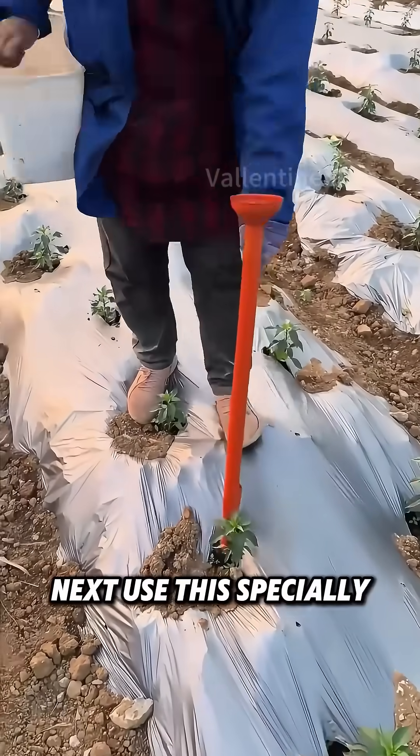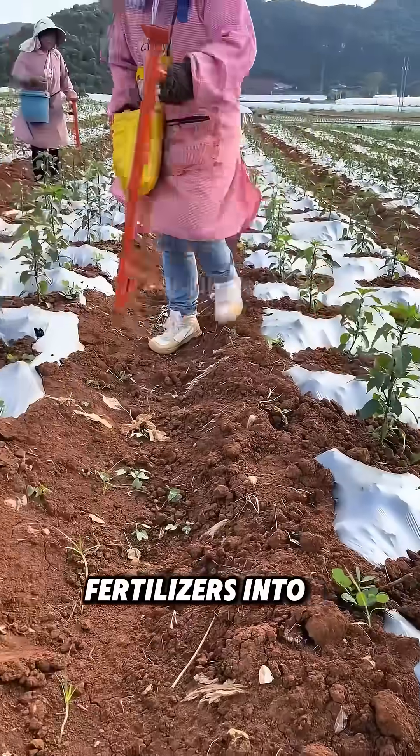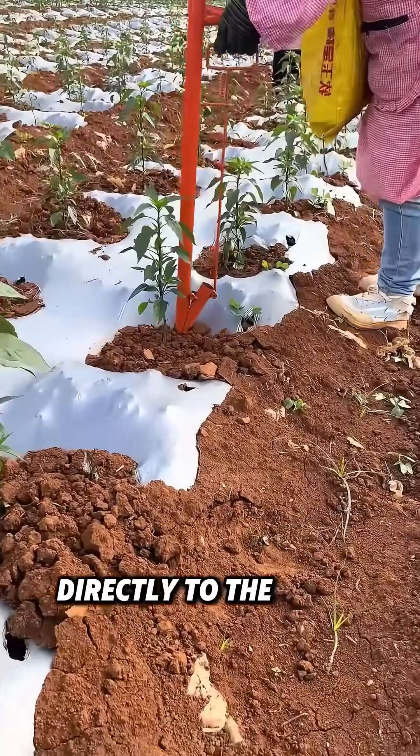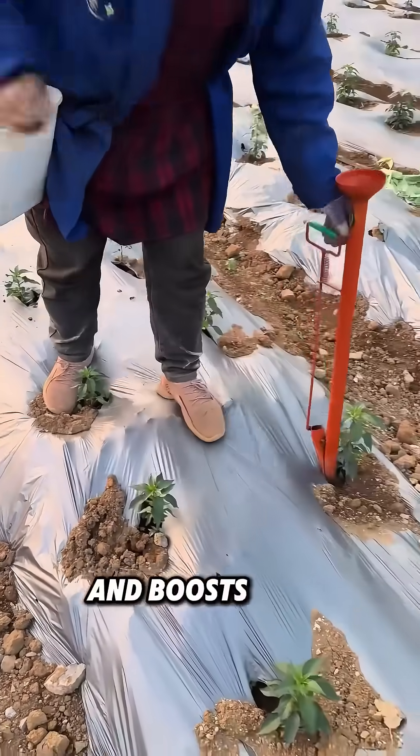Next, use this specially-made fertilizer applicator. Load granular fertilizers into it and insert it into the ground to deliver nutrients directly to the roots. This fertilization method ensures precise application and boosts work efficiency.